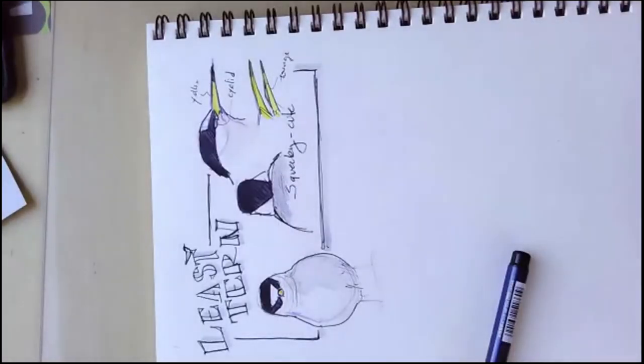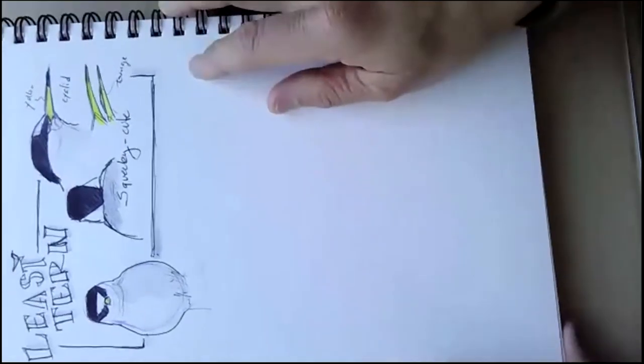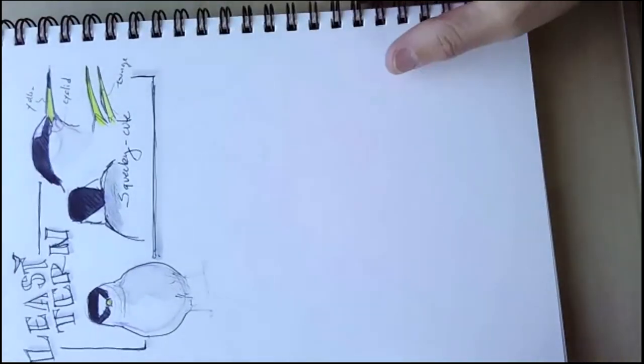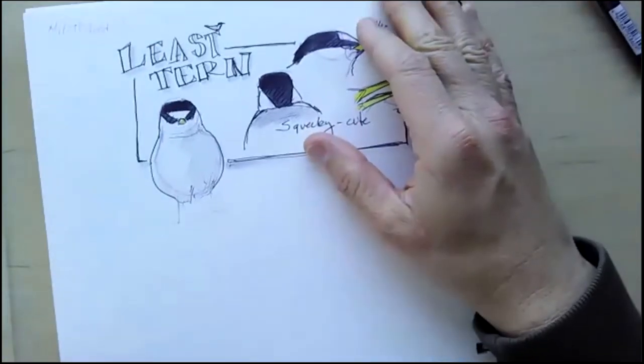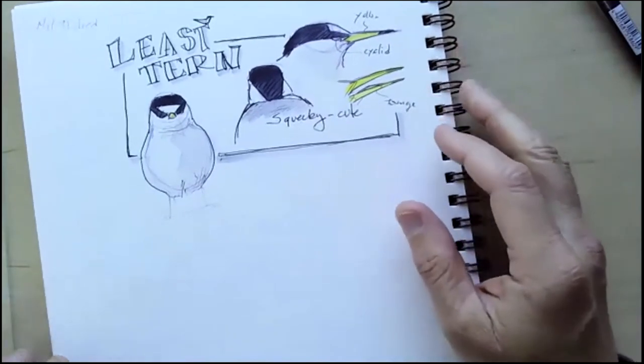And here we are. We're sideways. Oh, we're sideways. There we are. Alright, that was a turn for the better, right?